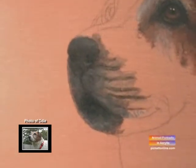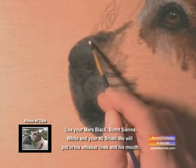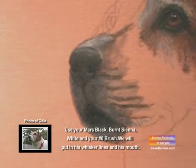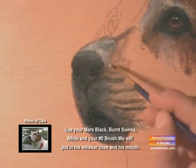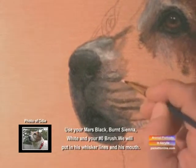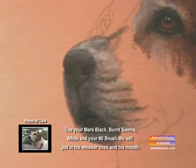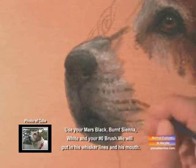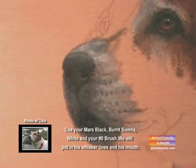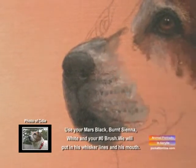We're going to fill in on top of his nose and add some more reflected light. You see how that brings out the nose? Now we're going to work along his whiskers. Isn't that cool? This is so much fun.